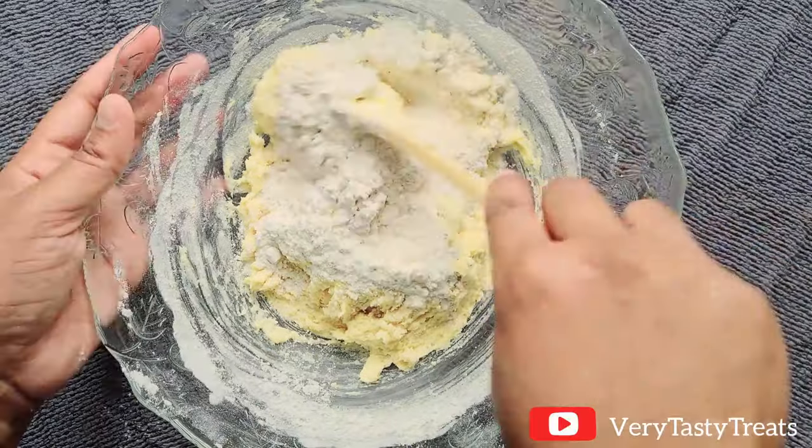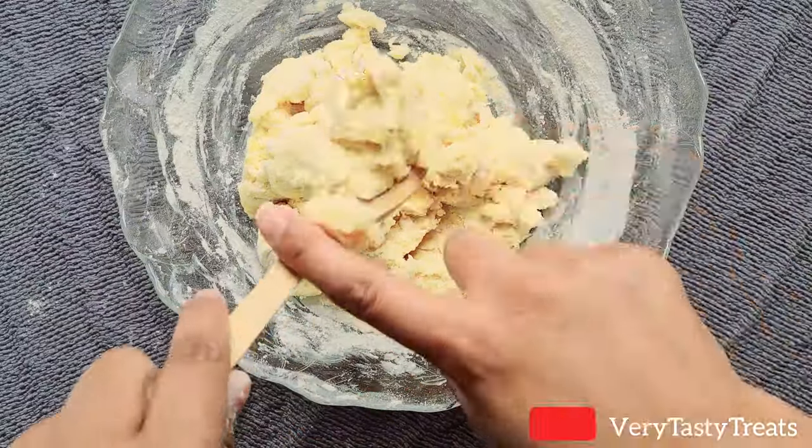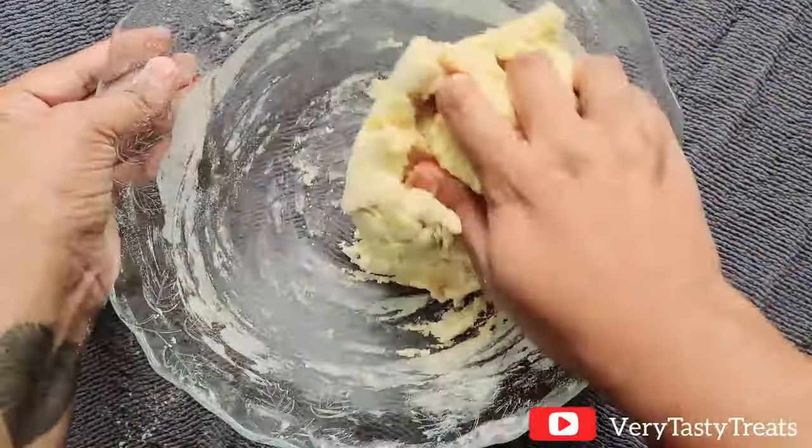When the dough starts to come together, swap out the spoon for your hand and continue to mix in small amounts of flour until it forms a soft but not sticky dough.